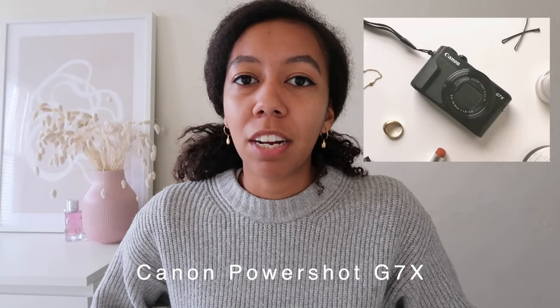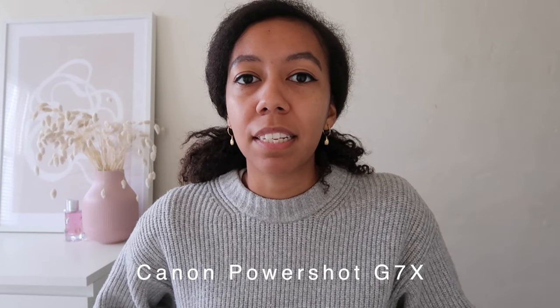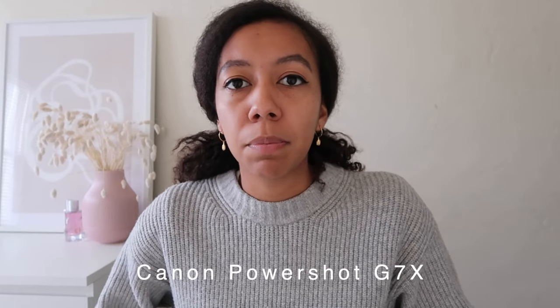I also use the Canon PowerShot G7X. It's a really popular camera with vloggers because it has great video quality for its price range and for its size — it's really portable and small. The Canon 5D Mark IV I use for a lot of my sit-down videos, for my blog photos, and for work when I'm shooting products. The Canon PowerShot G7X I use for my more casual videos, like my IGTV videos and the vertical cutaways you see in my capsule wardrobe and styling videos.